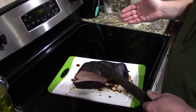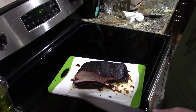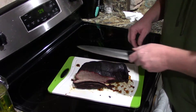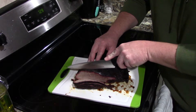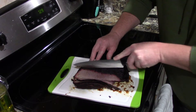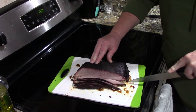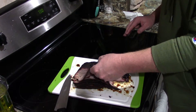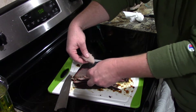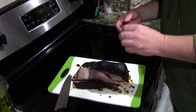We just pulled the roast once it hit an internal temperature of about 205 degrees. Let it rest while we finish the rest of the sides for supper. Put a couple cuts in — the grain is kind of running this way so I'm cutting this way. It's not quite as tender as a brisket or a chuck roast, but it'll do. It's got a nice bend to it, easy to pull. Pretty good.